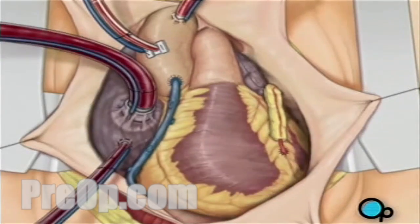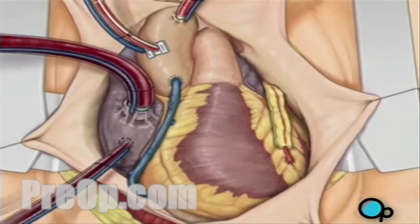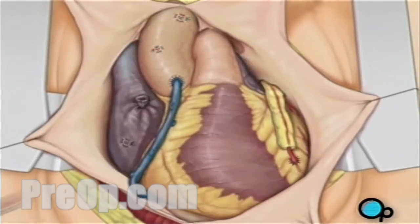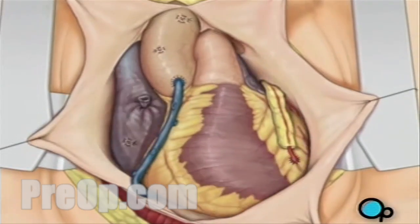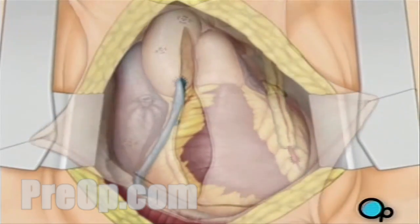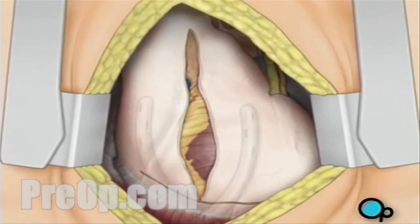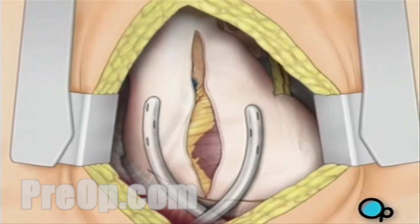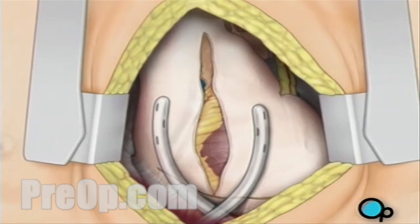As the temperature and the rhythm of the heart slowly return to normal, the heart-lung machine is disconnected. The pericardium can now be closed over the heart. Your doctor will position two special drainage tubes in the chest cavity; these tubes prevent fluid from building up around the heart during the healing process.